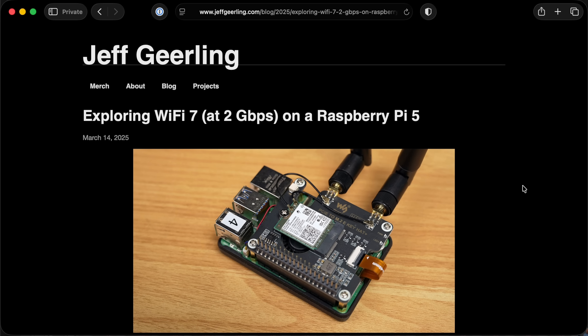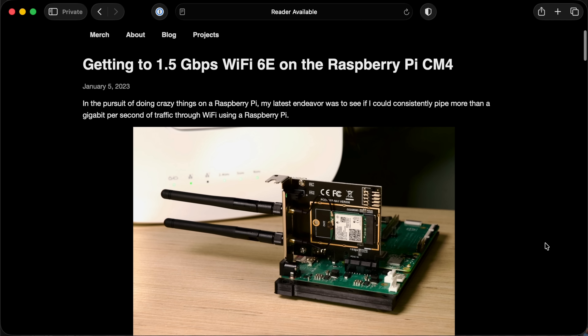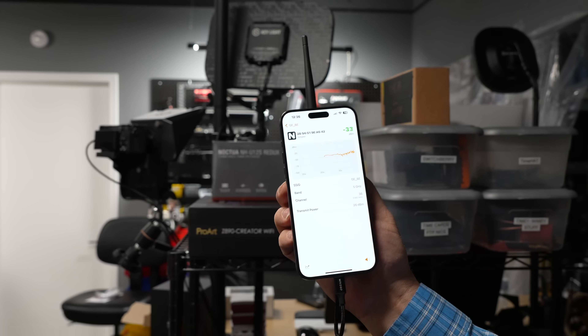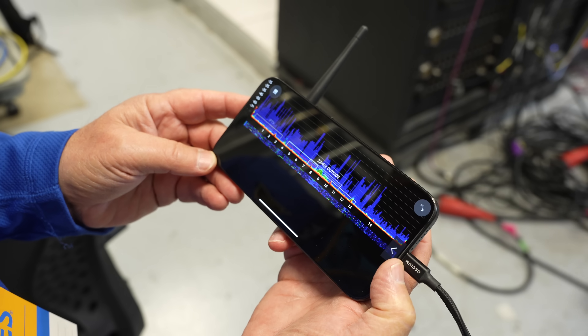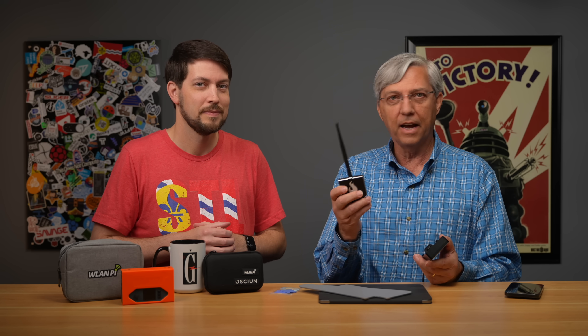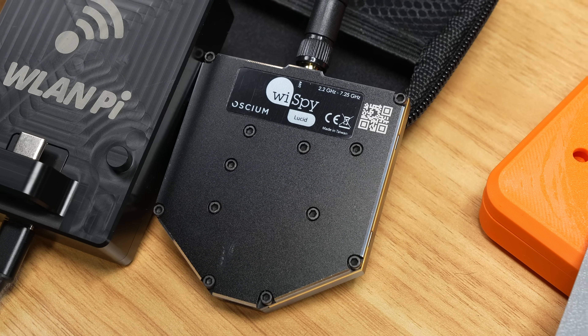I've done a lot of work with Raspberry Pis, Wi-Fi 7, Wi-Fi 6E, and all these different Wi-Fi generations just trying to get things working. Somebody reached out from a company that makes the WLAN Pi. We're going to talk more about the WLAN Pi Go. It's important to state right away that they cost a lot of money. The Go is $550 — solid as heck, feels great. This one is very light but solid and it is $999. It's basically a spectrum analyzer from 2 to 7 GHz, so that's a lot to get in a little package.